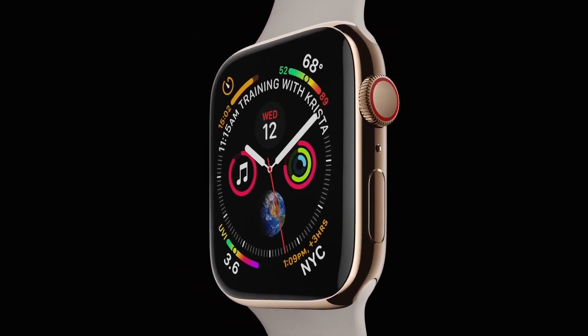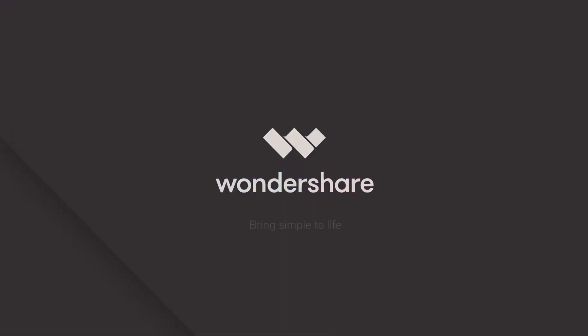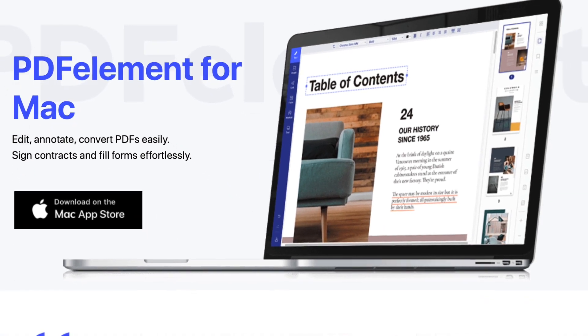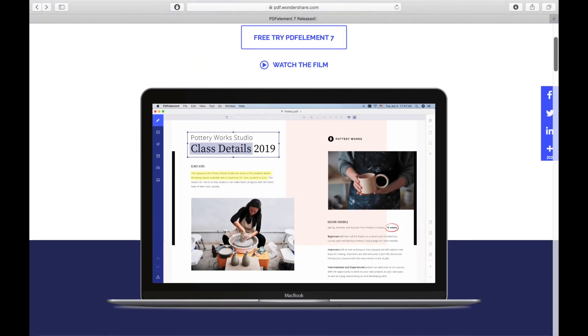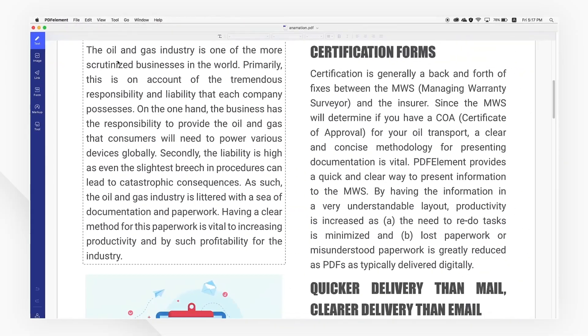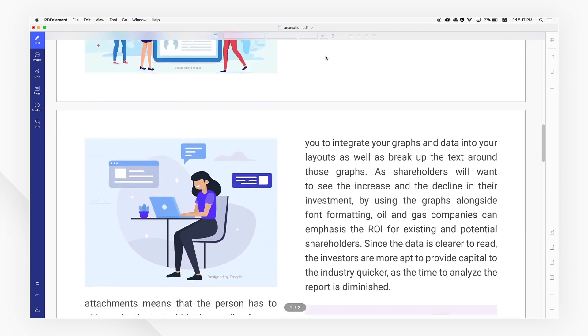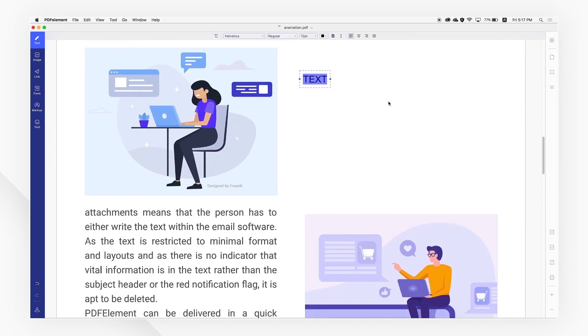But first here's a word from today's sponsor. This video is sponsored by PDF Element 7 for Mac, the perfect alternative to Adobe Acrobat. Create high quality PDFs with a complete set of tools to create, edit, convert and sign your PDFs and more. With PDF Element 7 for Mac you can easily create PDFs by selecting images or text files on your Mac. You can even edit existing PDFs by adding or editing comments, text, pictures or even links.